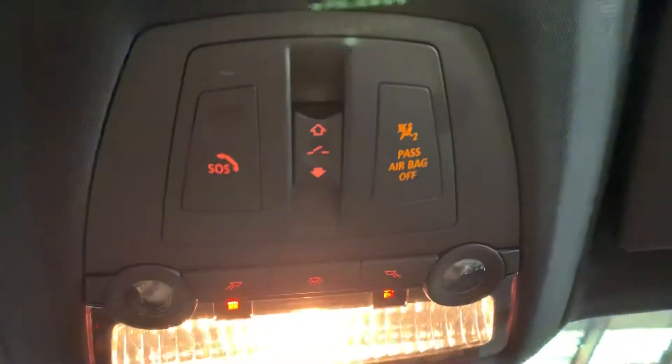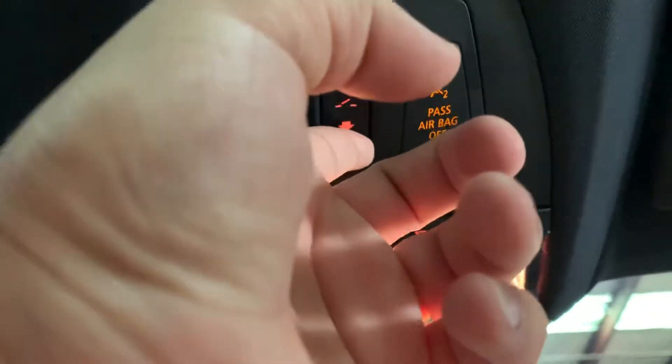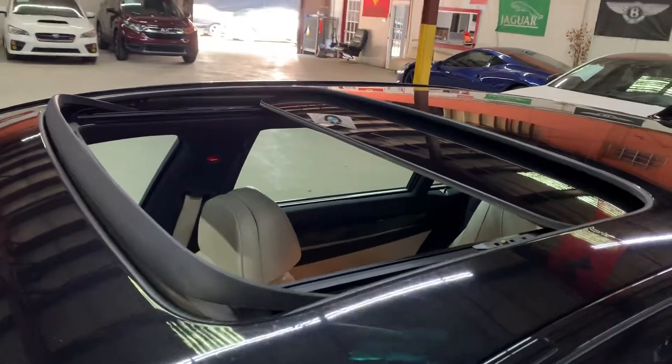Now we're going to retract the sunroof so you can see it open without problems. As we see, the sunroof retracts with no issues. Let me step outside so you can get a nice top view of the vehicle. The sunroof is open without problems. We'll go ahead and close it back, and you can see it seals without problems.